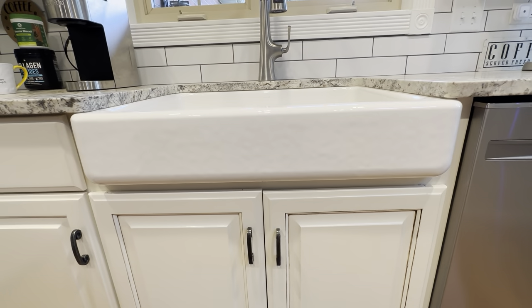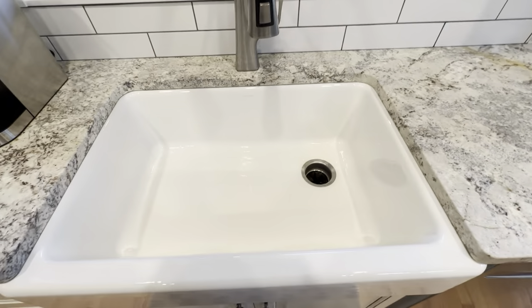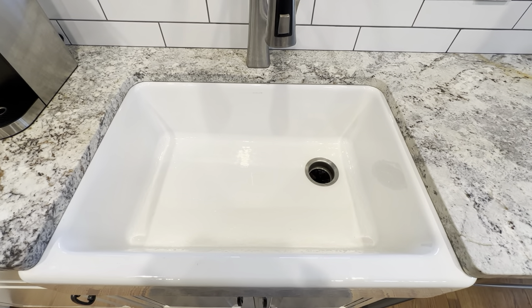Here's the front picture angle of it — you can see it fits in here very nicely. Overall, highly recommend this sink. I looked at a lot of other brands and Kohler is a great brand to go with, that's why we chose this one.